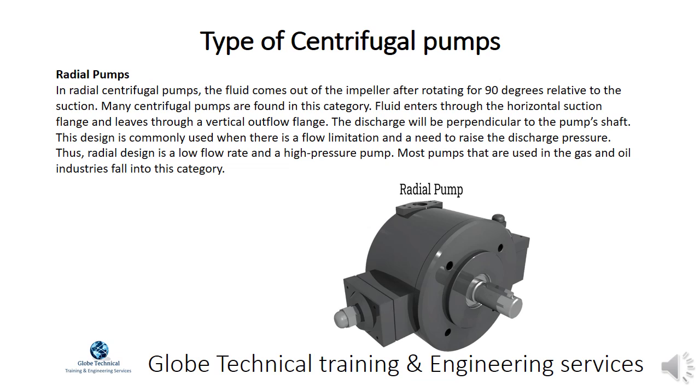This design is commonly used when there is a flow limitation and a need to raise the discharge pressure. Radial design is a low flow rate and high pressure pump. Most pumps used in the gas and oil industries fall into this category.